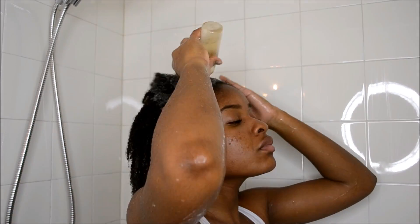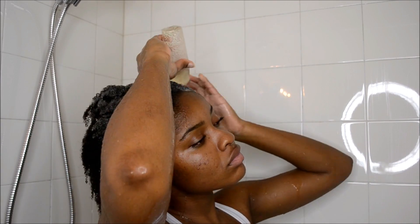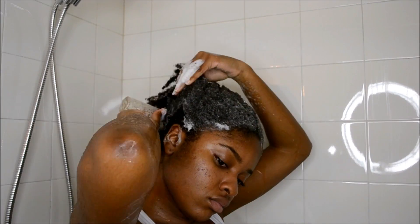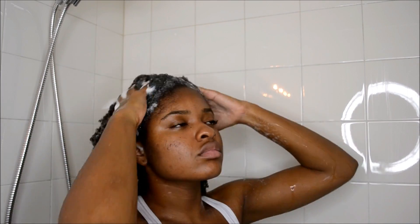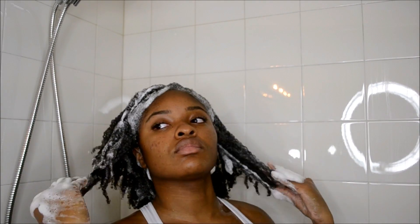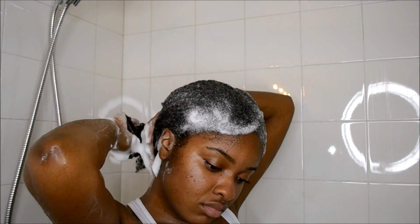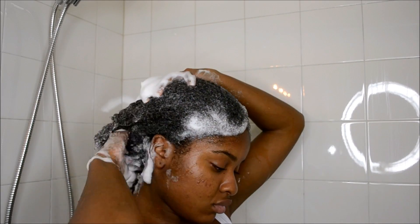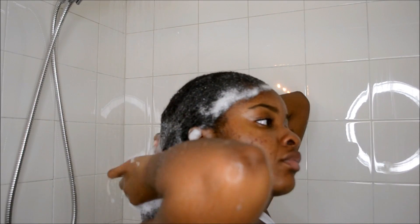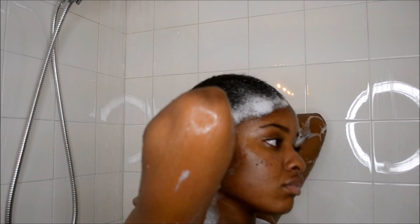I begin applying the shampoo onto my scalp. What makes this different from my other washing routine is that I did not section my hair off into four different sections. I feel as though washing my hair in one big section saves me so much more time. I massage my scalp, making sure I'm working all that shampoo into my hair, and then I rinse with lukewarm water.